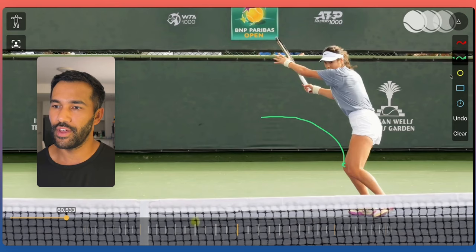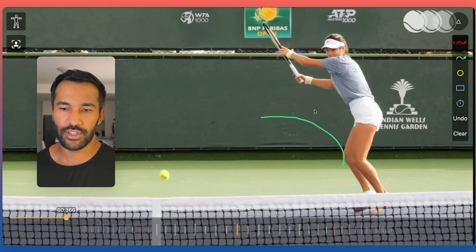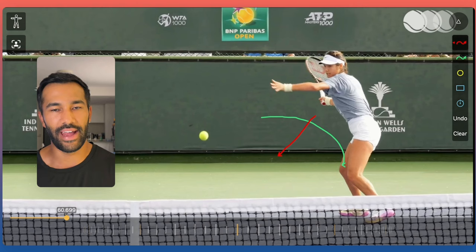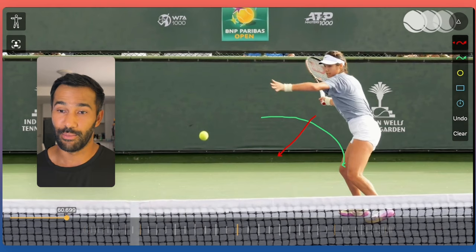When I see recreational players, what they often do is they rightly want to take advantage of the short ball, but you end up just rushing straight at the ball. Remember, to hit the ball well you have to be able to swing inside out. To accomplish that, you have to give yourself the right amount of distance to swing the racket away from the body — you need to give yourself a little more space so you can complete that inside-out swing.